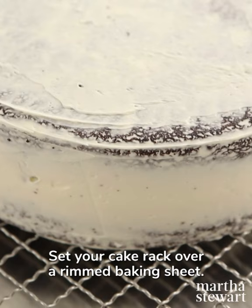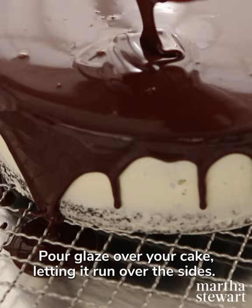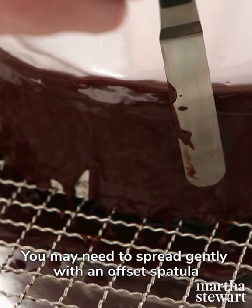Begin with a cooled cake that may or may not be crumb coated on a wire rack. Set your cake rack over a rimmed baking sheet. Pour glaze over your cake, letting it run over the sides. Tap on your work surface to encourage the glaze to run over the edges.